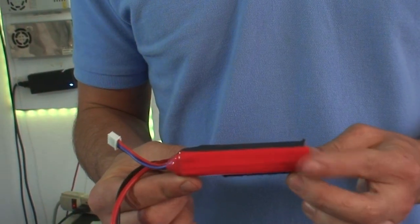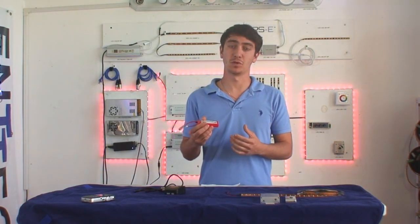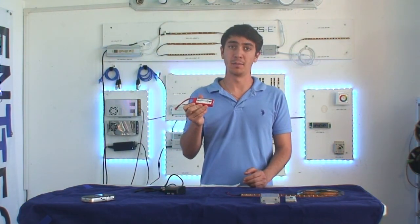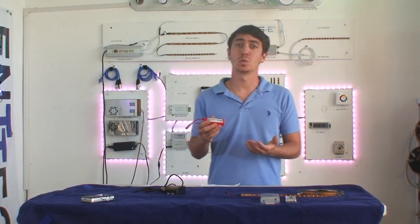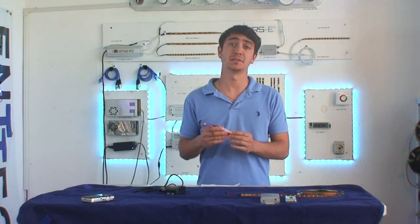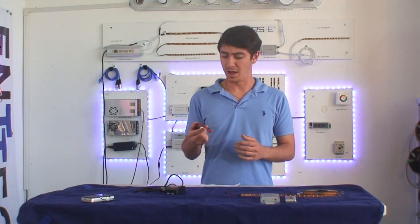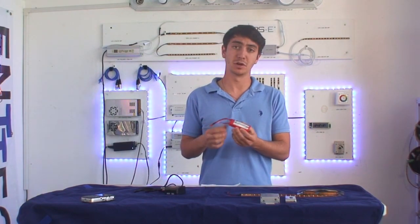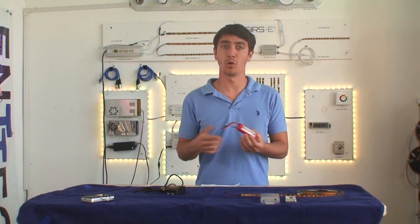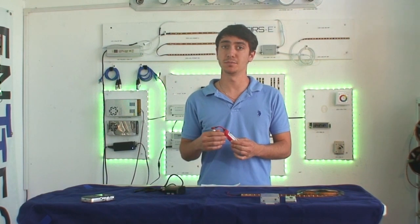Here we have a small 3-cell lithium polymer battery, and by 3-cell that's how many volts it is — every cell is about 3.7 volts. This is 11.1 volts nominal voltage and there are many different physical sizes. This is a 1200 milliamp battery, and milliamps is how much capacity the battery has, which means how long it's going to stay on. This battery will stay on for give or take an hour or so depending on how many LED strips you have, and also how bright you have the strip.